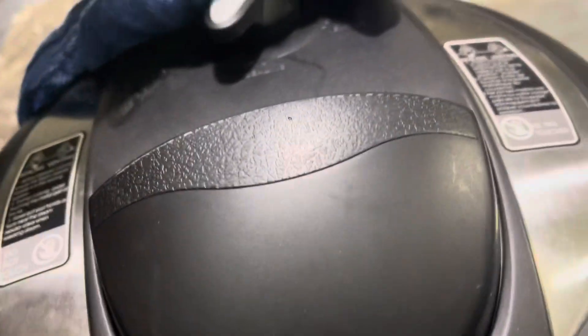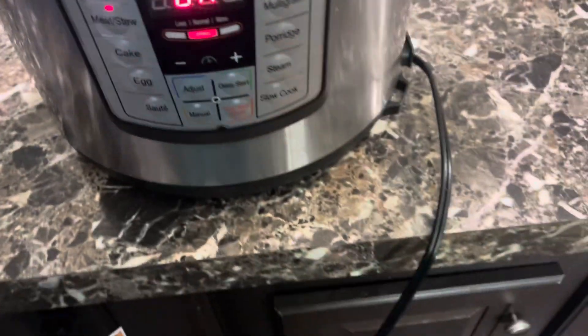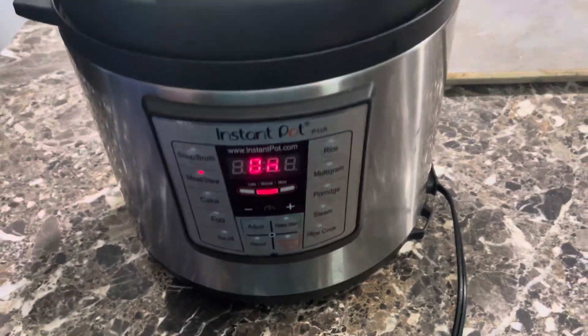I can't get my pressure cooker to pressurize — I don't know what I'm doing wrong. Now we can count down 30 minutes; I only put it in for 30 minutes, but I can feel it boiling. We'll see how it goes.